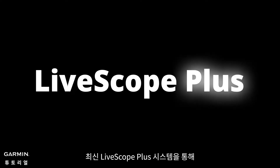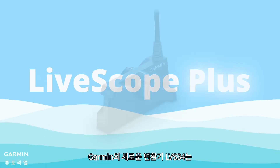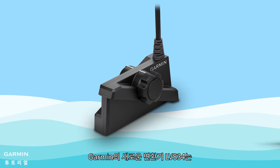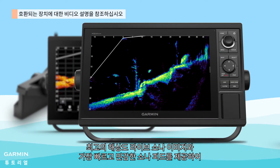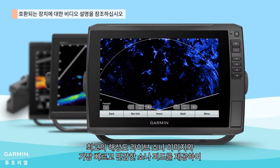With the latest LiveScope Plus system, Garmin's new transducer LVS34 offers you the highest-resolution live sonar image and fastest, most responsive sonar feed for as live of an experience as you can get.